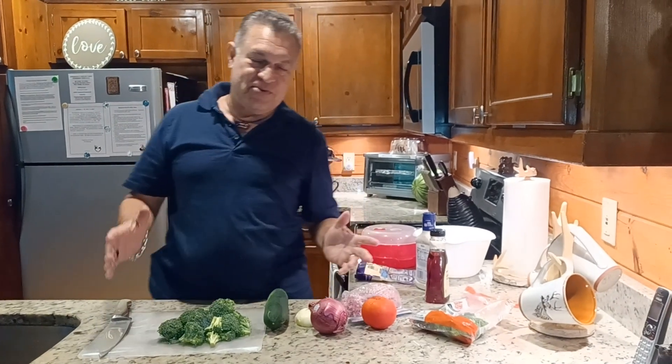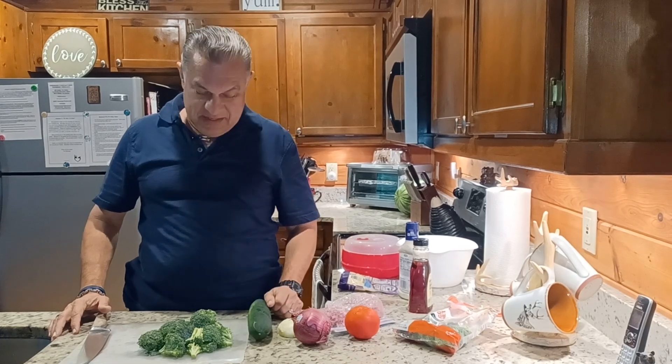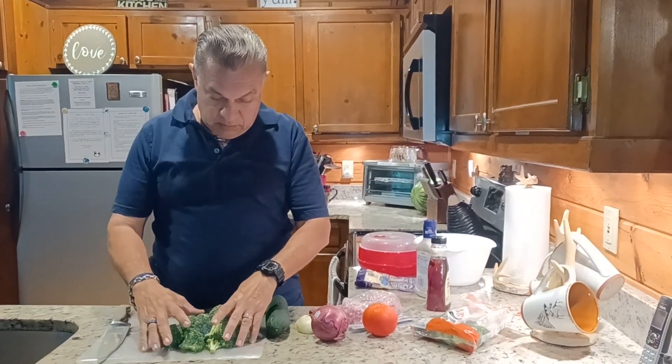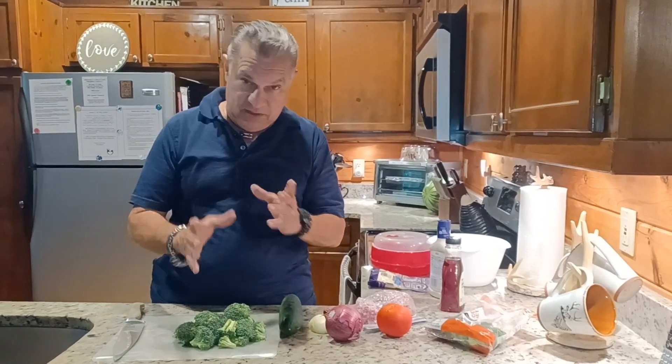Well hello and welcome to Cooking with Jerry Estrada. We're cooking up here in Blue Ridge, Georgia, up at the cabin. Today I'm going to make a very simple salad, but this is another twist of how to eat broccoli for people having a hard time eating broccoli.